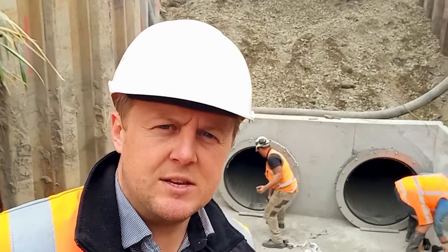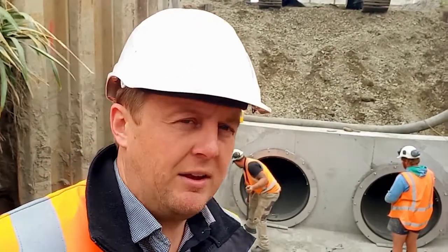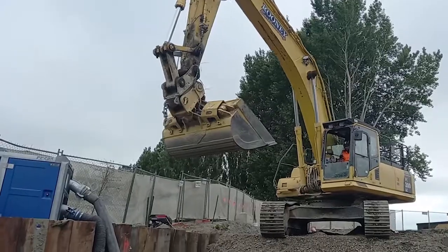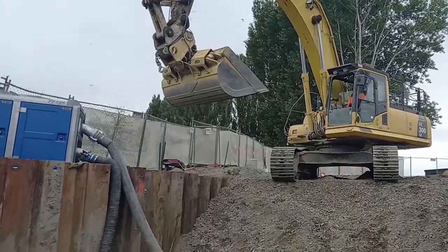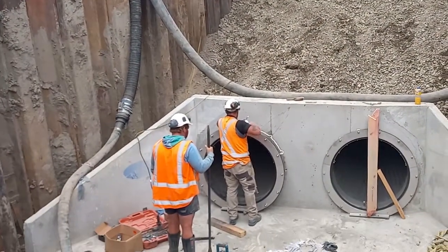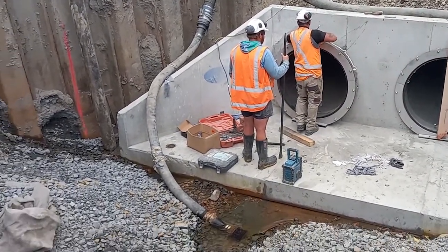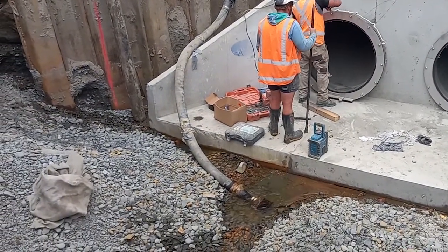So the wire stops are an inline check valve. Basically the reason for them in this installation is the groundwater is actually quite high. You can see the groundwater is bubbling up right here, so they've got the pumps going for the installation.